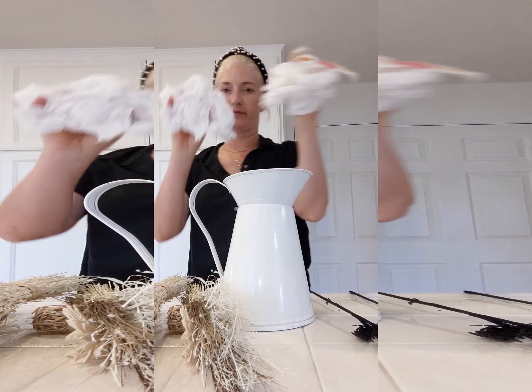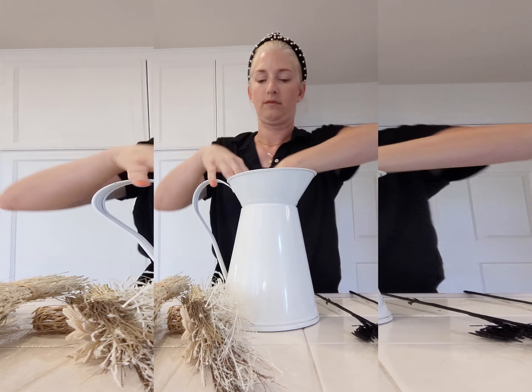Grab a cute container from home, stuff it with tissue, cut the bouquets free, and fluff. Voila! You have the cutest Boho arrangement for Halloween decor.